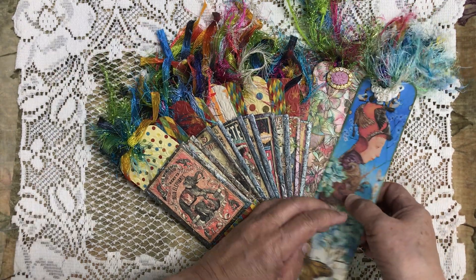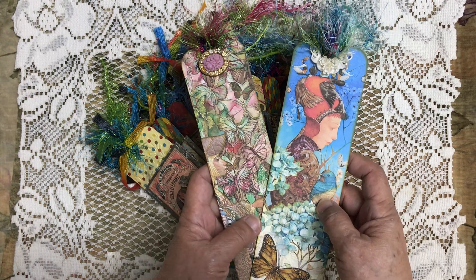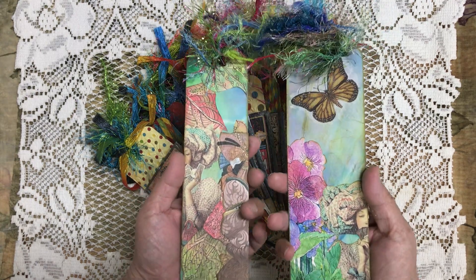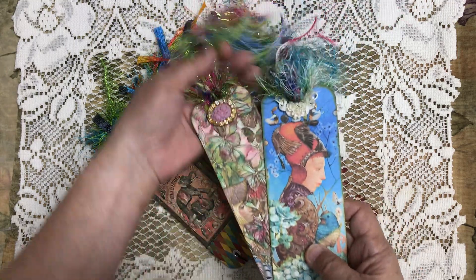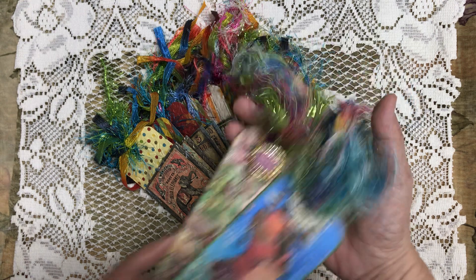I also wanted to share these bookmarks. My sister makes these and they are available for sale if anybody's interested. She does a really nice job on them and they're so pretty. So that's the bookmarks.